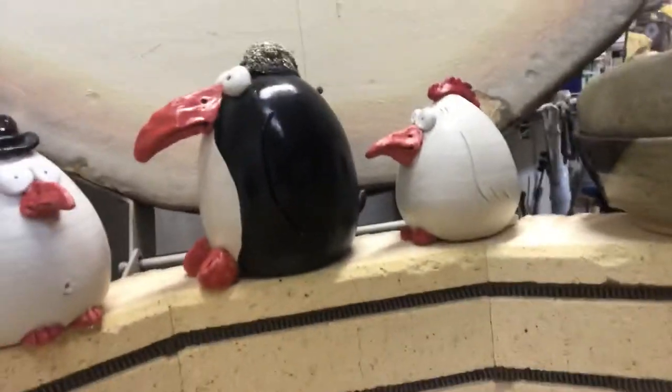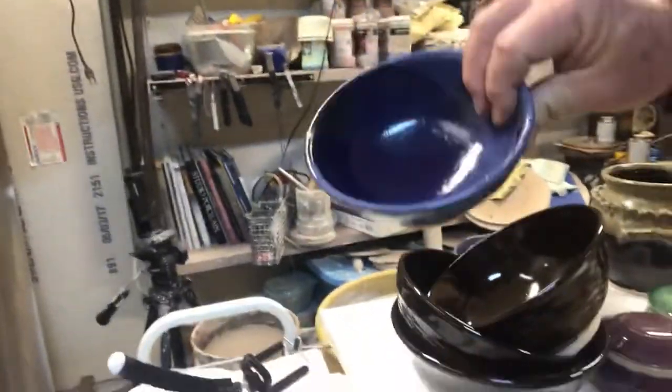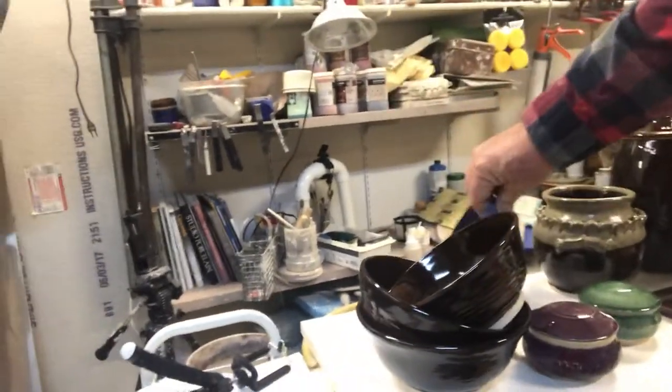These are little critters I re-fired. Put more glaze on. There's one of those jars. They didn't turn out at all like I intended them to. These are terrible. The glaze just crawled and everything else, so I'll throw those out.